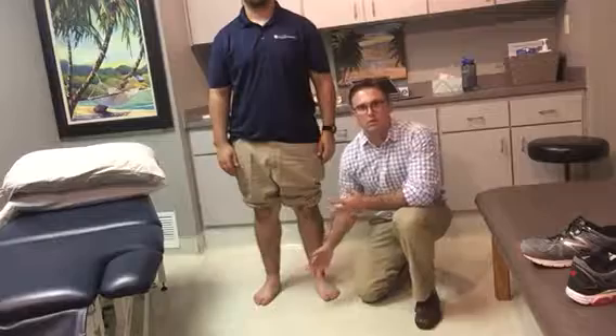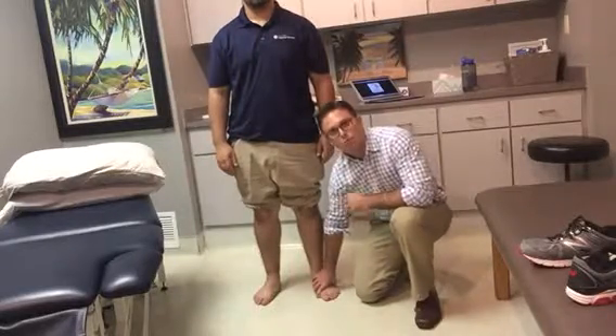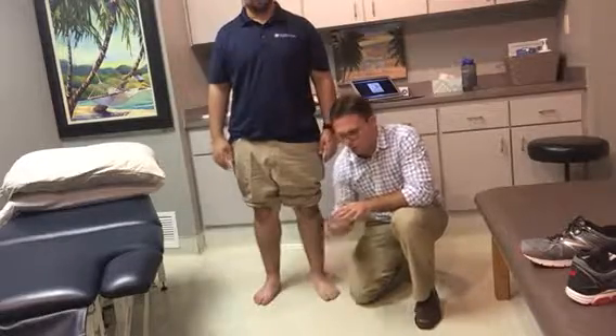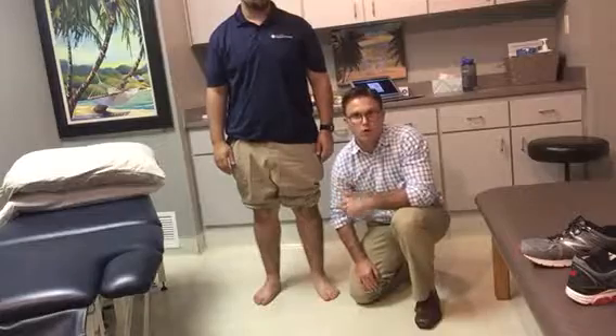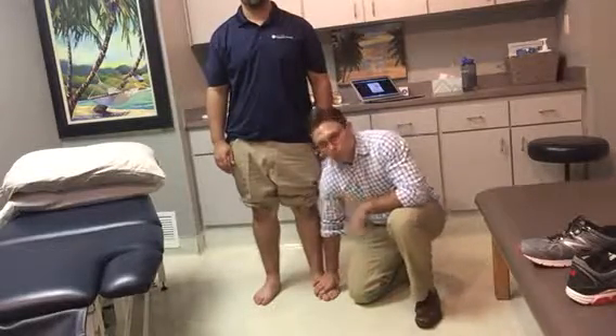Now that we've assessed the midfoot, we can also treat it functionally. Based on the anatomy of the subtalar joint, the subtalar joint helps unlock it, so we basically want to facilitate pronation of this foot through the subtalar joint.